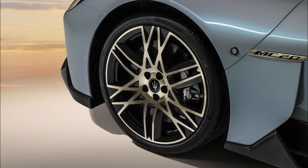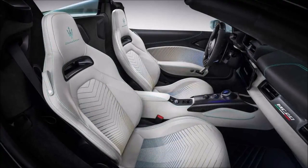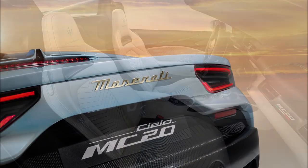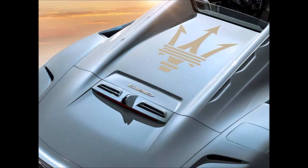Those are some of the special touches from the Prima Serie edition. What do you guys think of the MC20 Cielo getting its first special edition? Let me know down in the comments below. If you enjoyed the video, give it a big thumbs up — it'll help get it up in the rankings so more people can see it and we can have a bigger discussion on the one-of-65 Maserati MC20 Cielo Prima Serie.